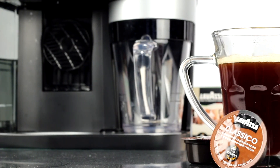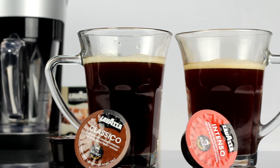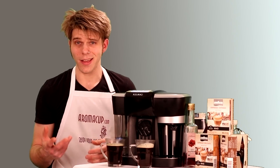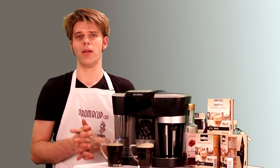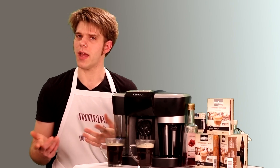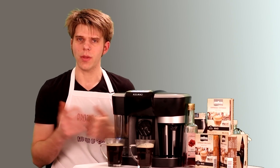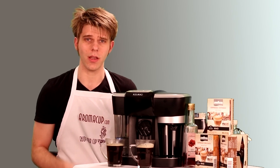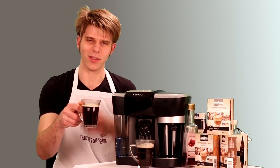So there you go, guys — a quick and easy way to make these two beverages. The Americano is the most common; the long black is one you can share with friends for a little coffee trivia. That's what Aromacup helps you do — demystifying the world of coffee. Hope you guys found that useful. If you have comments or questions, leave them here in the video. Make sure to subscribe to our channel and check us out at aromacup.com. I'm Brian — thanks for joining me here in my virtual coffee shop, brought to you by aromacup.com. Take care, enjoy your cup, and I'll see you next time.